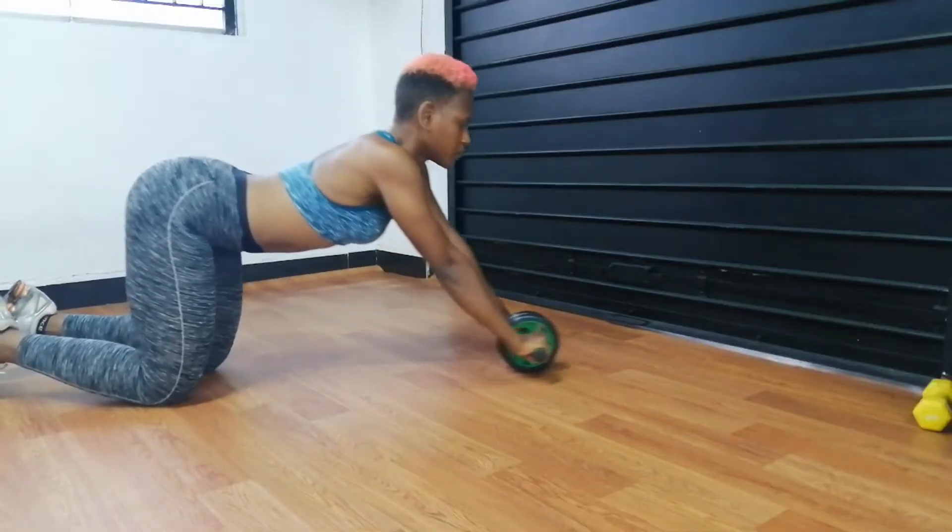The three most common mistakes people make with this equipment: number one, the starting form — your starting form.